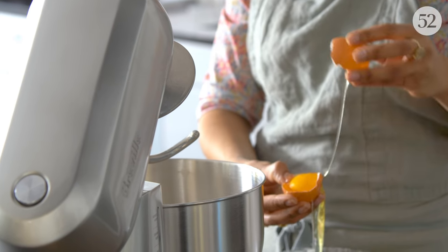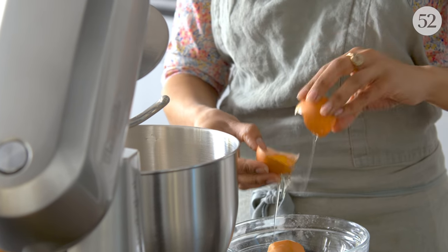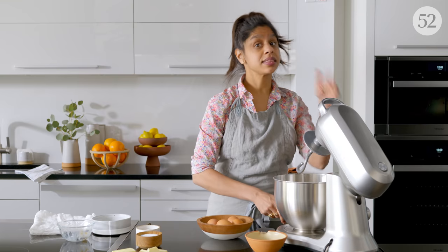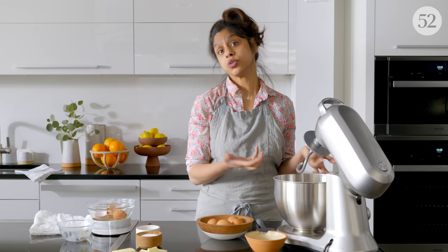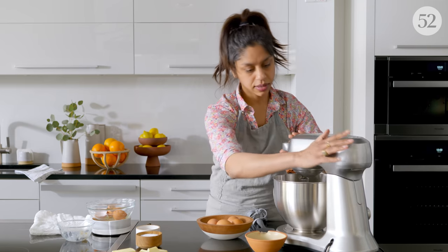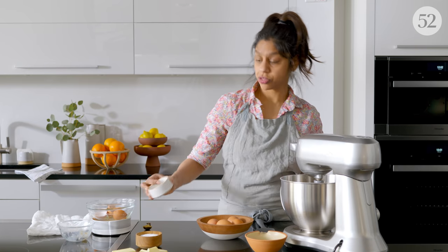Now, eggs — they're much easier to separate when they're cold. So if you have the opportunity to separate them right out of the fridge, go ahead and do that, then let them come up to room temperature. You just want room temperature eggs so that they don't cool down your yeast mixture. And we have to add the remainder of our granulated sugar — a third of a cup total.